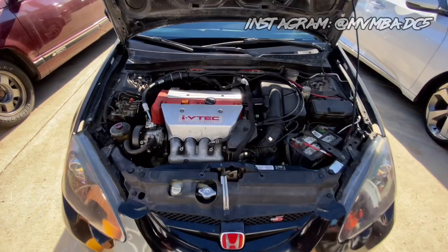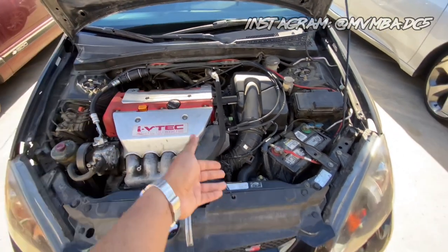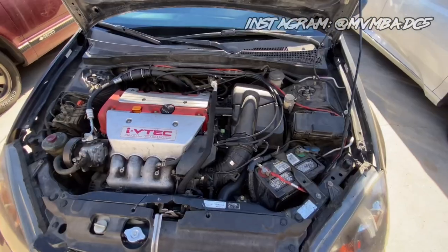Unfortunately, with the emissions and everything here in California I just decided to go completely back to stock, and then I had a nightmare story with my cold air intake — I'll talk to you guys about that later.